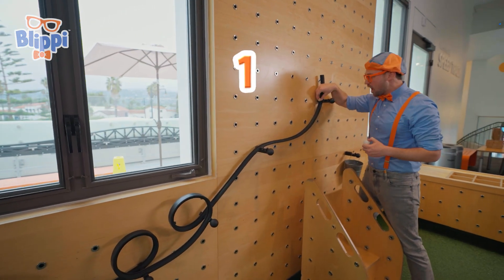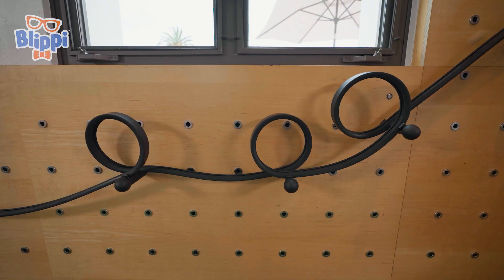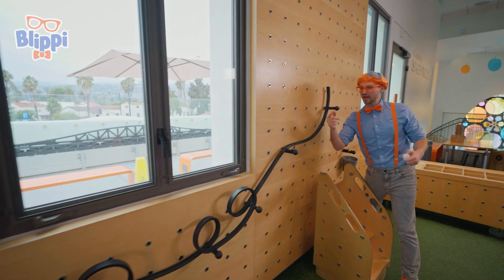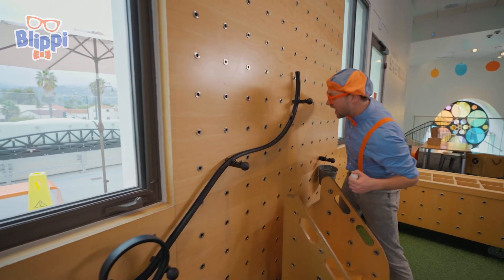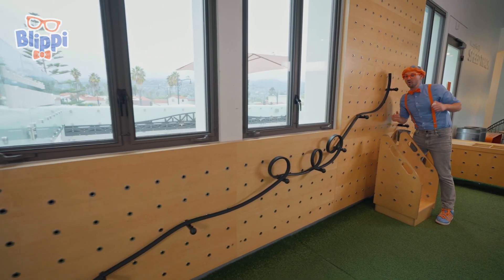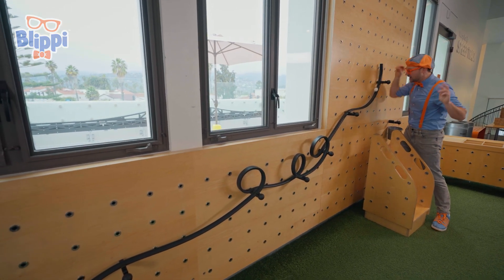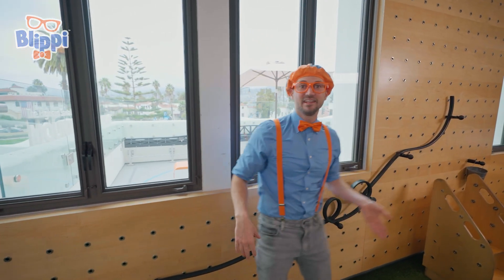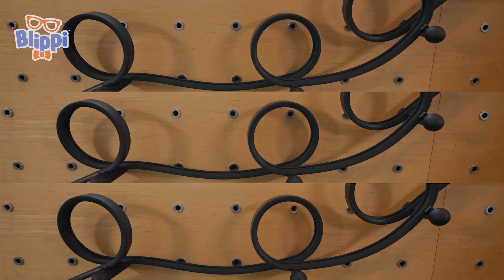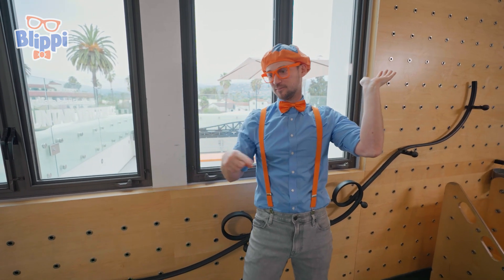Here we go! One, two, three, go! Did you see that? It made it through the whole track! I wonder if this stone one will go — one, two, three, go! And now for the last one — one, two, three, go! All three made it to the end! Did you see how they all start up top and then go down to the bottom? Because gravity is pulling them down! But when the loop-de-loops happen, it slows them down because they have to go back up.